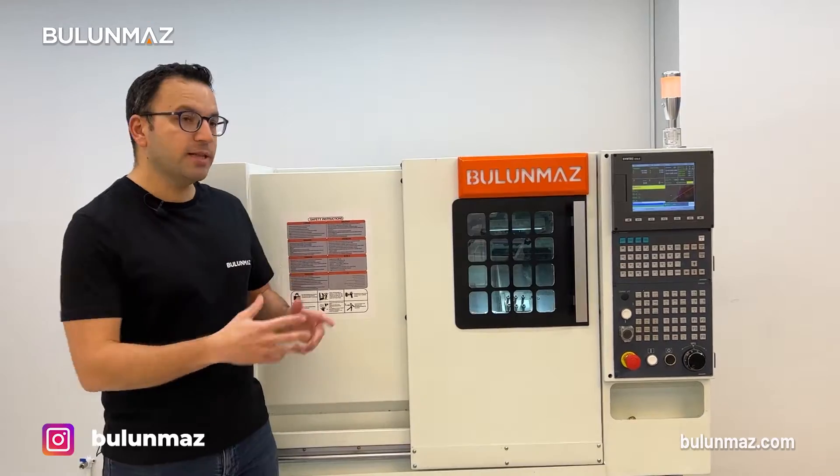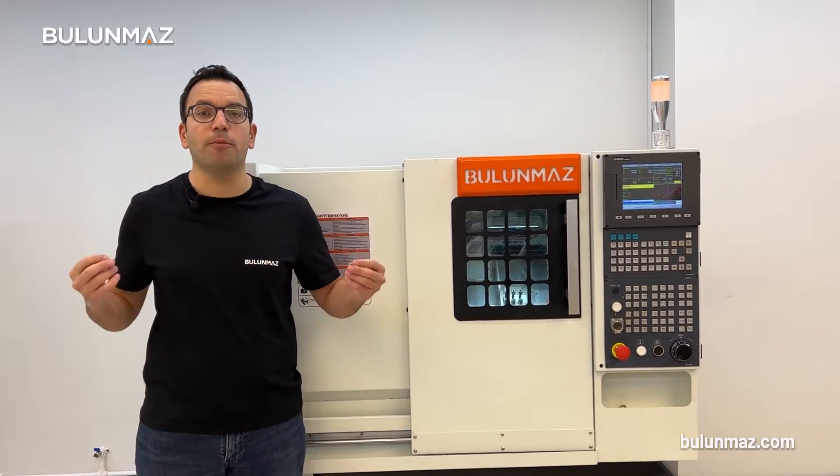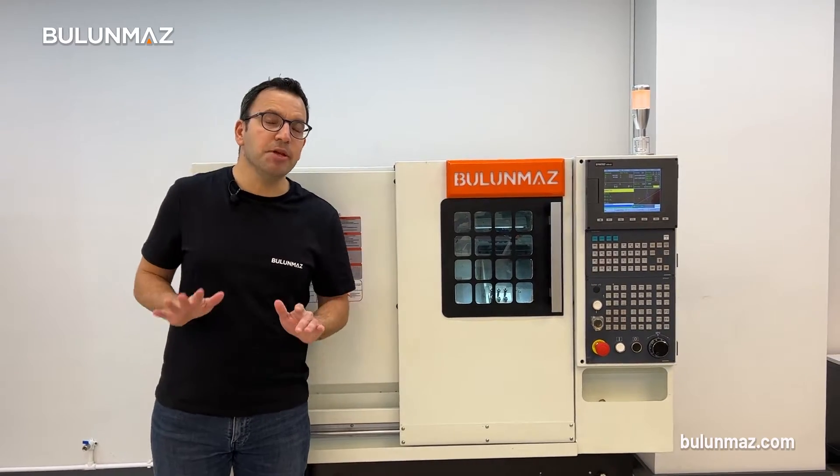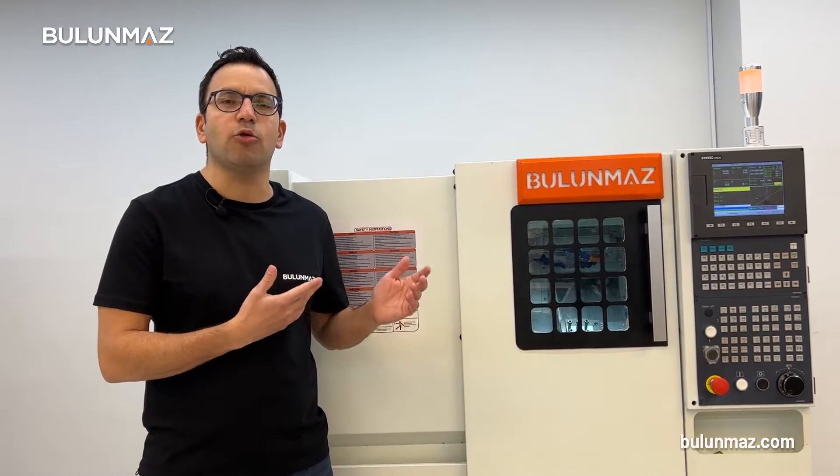Bulunmaz CNC lathes is our latest development. With this machine, you can easily work on blank rings from tube. The machine is extremely precise and it has a weight of almost two tons. With that high precision and heavy weight, you can work on your rings without any quality problems.